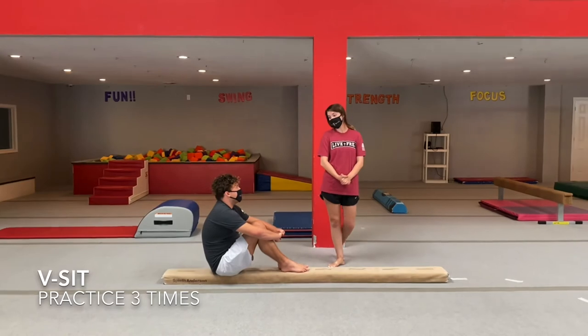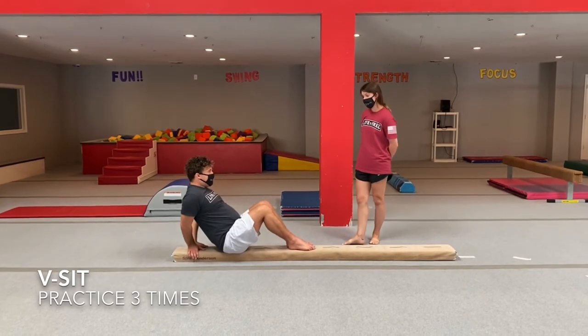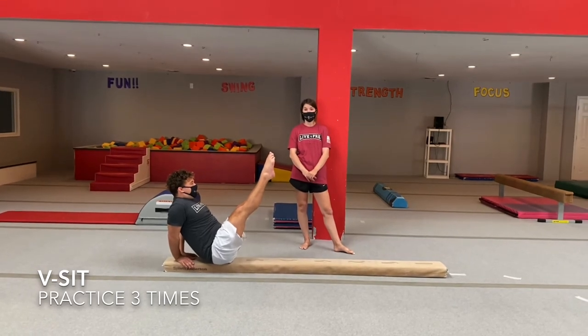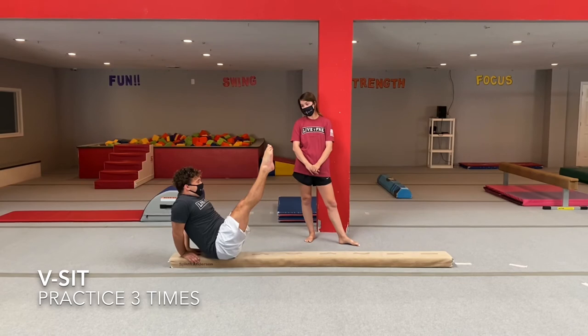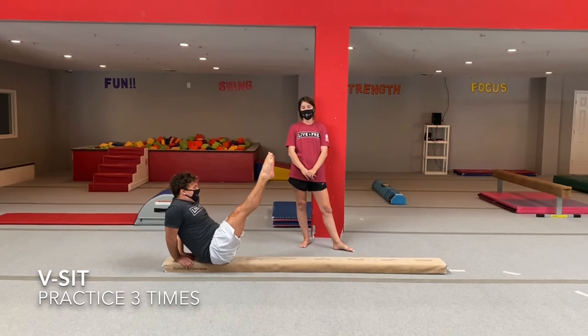Our next balance beam skill is going to be a V-sit. You're still going to have those butterfly hands, but put them behind you now. Lift up both of your legs out in front of you and balance on your bottom — straight legs and pointed toes. Practice this three times, staying up straight and nice and tall, and count to at least five.